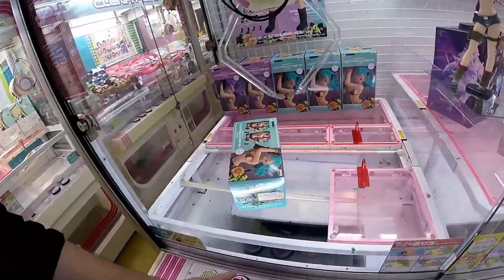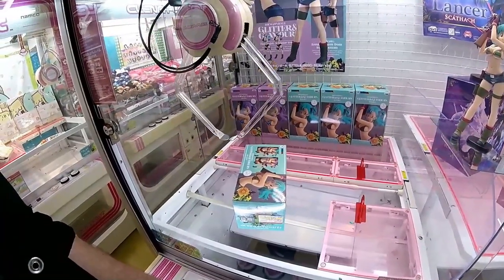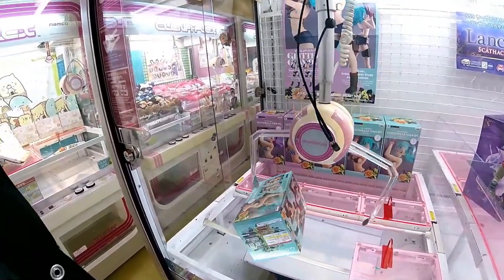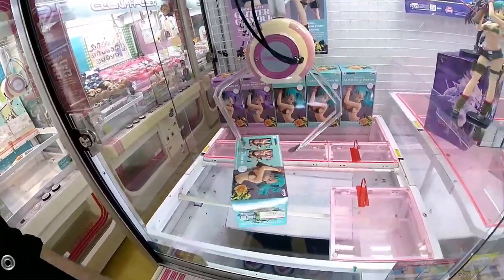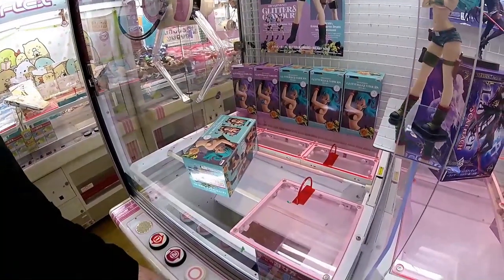Something to keep in mind is that a lot of these arcades will offer you a bonus try when you're trying to win something. So if you're putting 500 yen into a machine, it'll give you six tries. But make sure you're paying attention to the machine - Sega arcades typically do not offer this, so do not expect it at every single machine. Also make sure you actually put in all five coins prior to continuing.